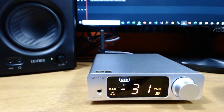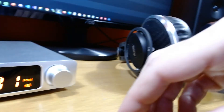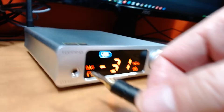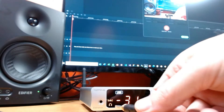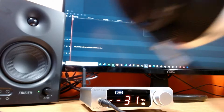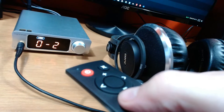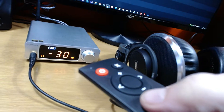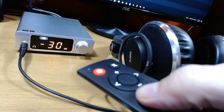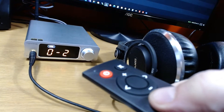Right now the speakers are playing through the Topping, and one little shocker — something that does not happen on the RME — is when you plug in the headphones, the speakers are still playing music and so are the headphones. So the solution is using the remote control where you literally have to push a button and switch it back out to line out, because just unplugging the headphones does not bring the speakers back on. This is not how the RME operates, because the RME operates on a truly higher level than the Topping.